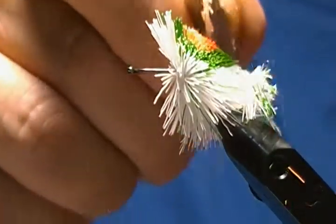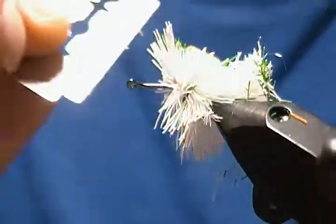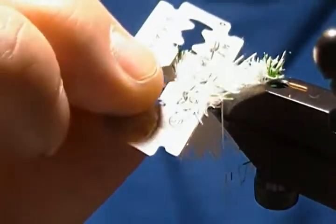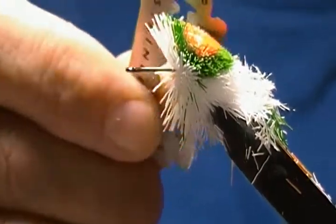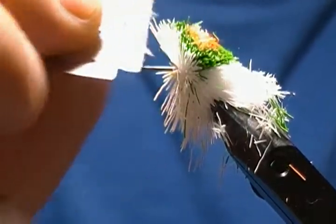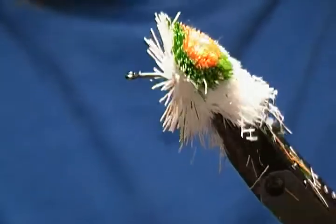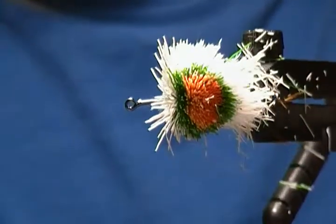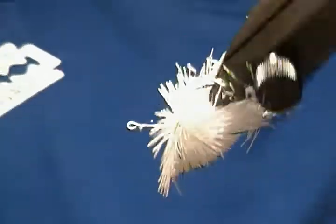You can tie so many different color variations and even add a fourth color if you want — stripes or spots on the side as well using the stacking method. Just trim it a little more and you can see the effect it gives: the white, the green, and then the orange circle in the middle.